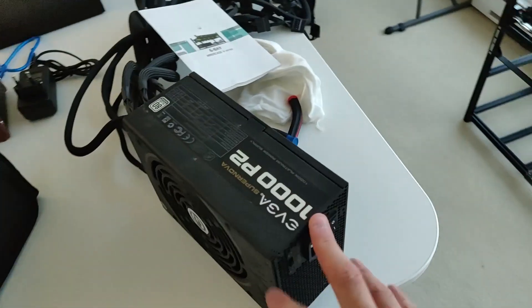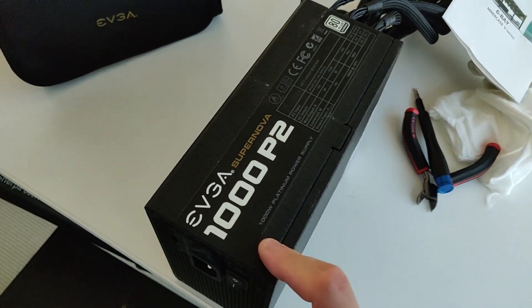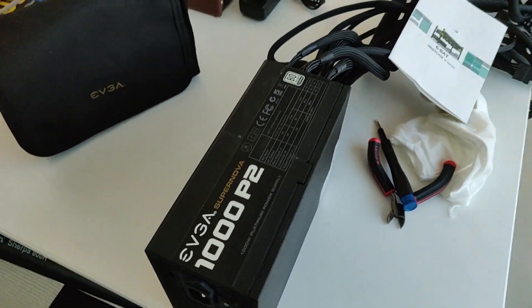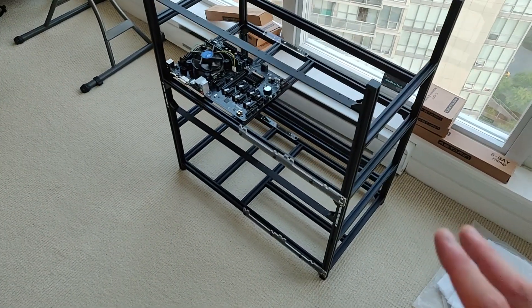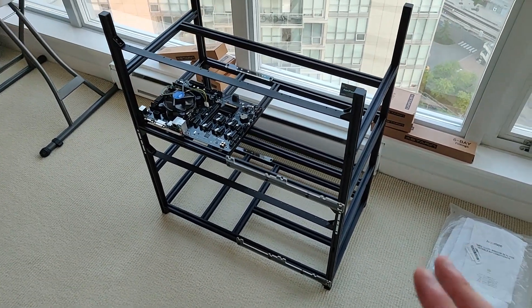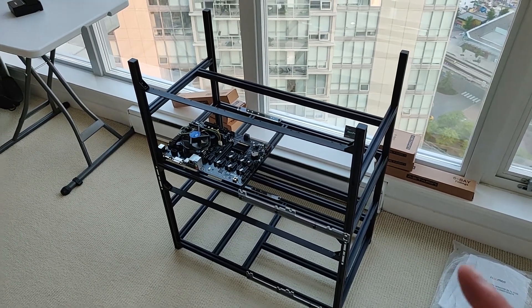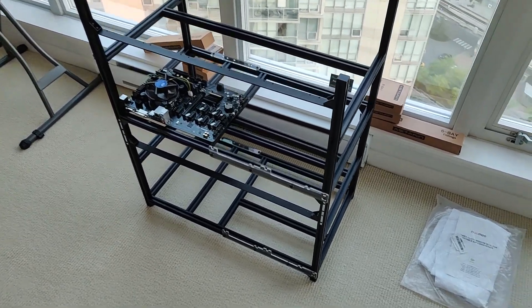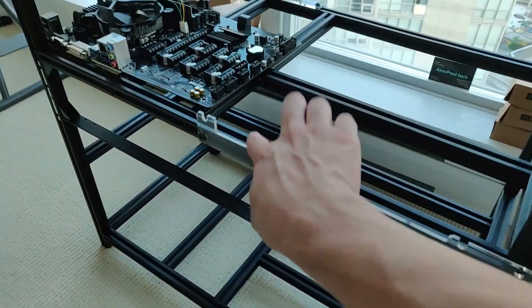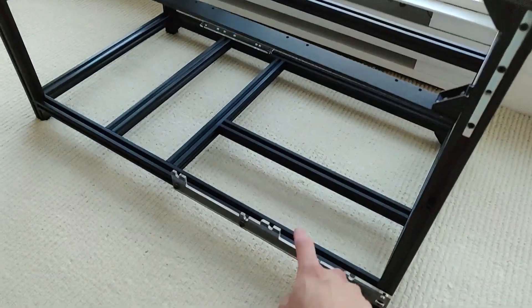I have a couple of GPU power supply options: I have a 1000 watt P2 Platinum, and I also have two HP server power supplies that can handle 240V — but I don't have 240V in this room. I'm potentially getting my buddy to come in and wire one in, so I can add one 1200 watt HP server power supply on each frame.